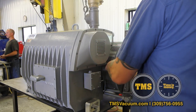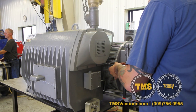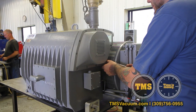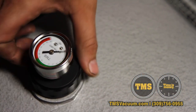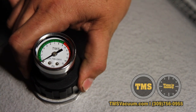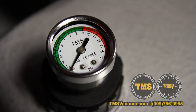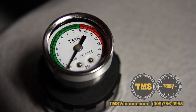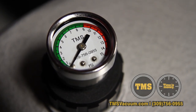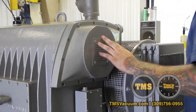We are now going to demonstrate exhaust filter replacement. Typically, exhaust filters can last from 12 to 18 months. There's a gauge on your oil fill cap with a red indicator line. When the indicator reaches red, the filter should be replaced. If you have a gauge that reads in PSI, 9 PSI is the maximum back pressure allowed on the exhaust filter.